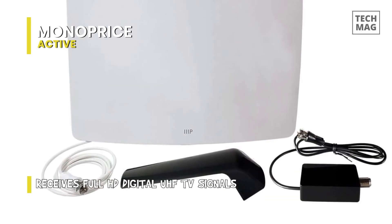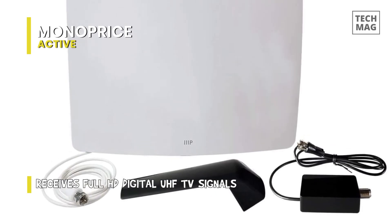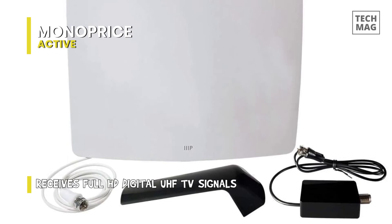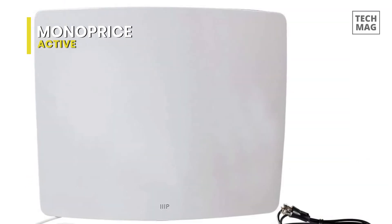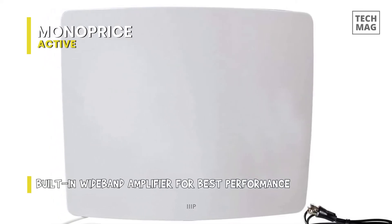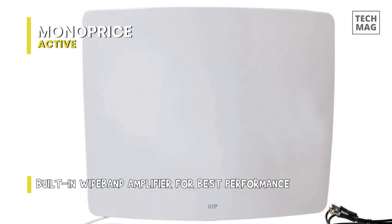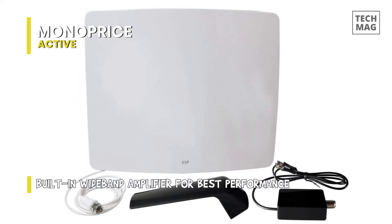The wideband amplifier will pass a wide range of frequencies with uniform amplification. You are no longer confined to paying for subscription TV — this antenna gives you the opportunity to get free broadcasts. The areas at high altitudes face problems with distorted signals, and we recommend the Monoprice curved HDTV antenna for such areas too.